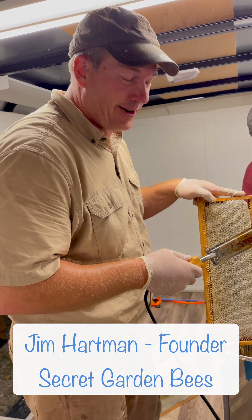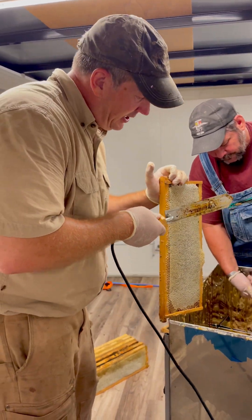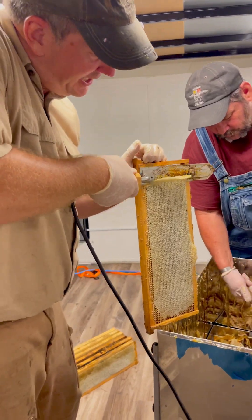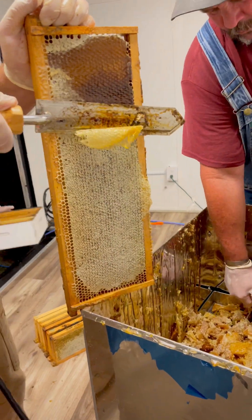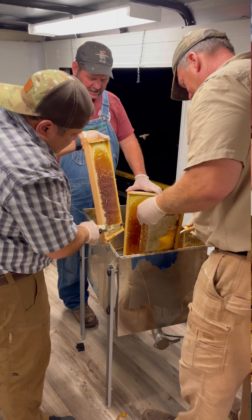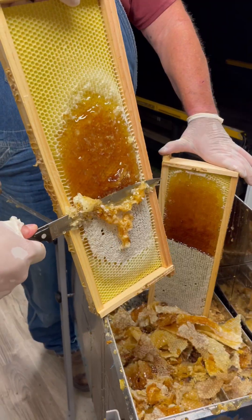We're harvesting our honey tonight. We've got all the honey dried and now we uncap it, then put it in the spinner to get the honey out. To uncap it, we take this nice hot knife and skim off the capping layer right there — just like that — and that exposes the honey.